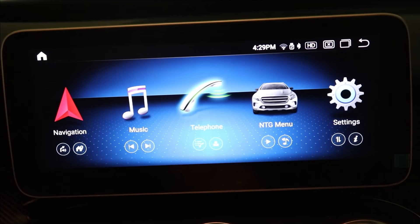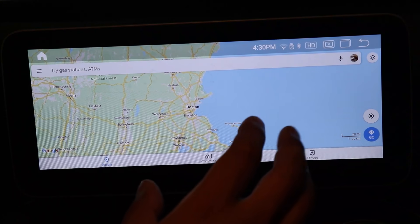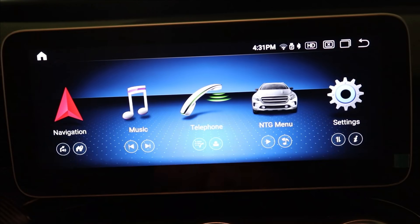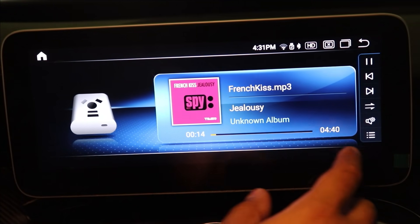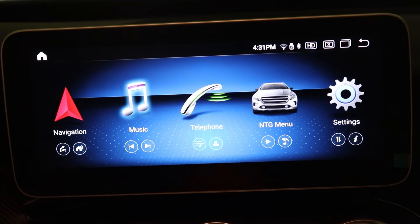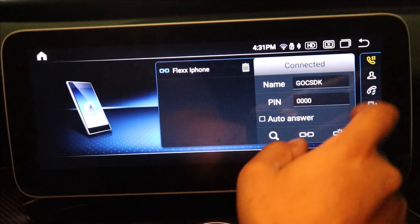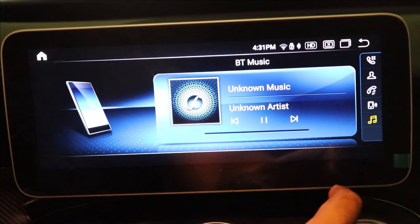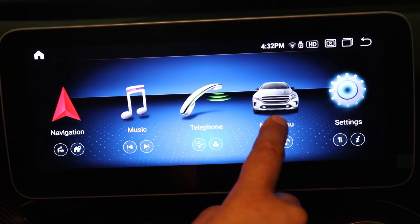In the main menu, the first icon is navigation — I can launch any navigation app I want; I currently have it set to Google Maps but can also program it to launch Waze. The next icon is music, which launches a player for music stored on the screen or plugged in via USB stick or memory card. The telephone icon lets me Bluetooth my phone to the screen to make calls directly, and it's also where I connect Bluetooth to play music from my phone.